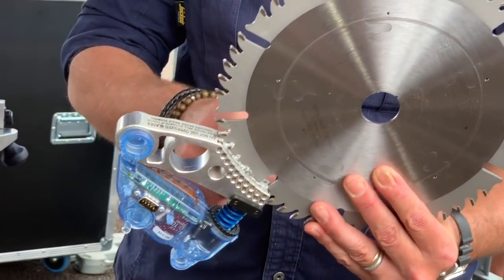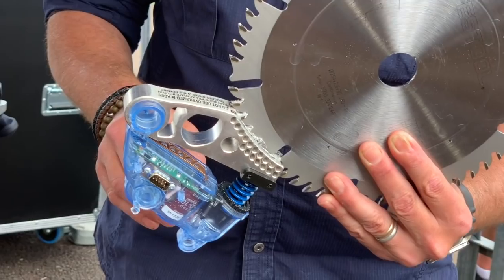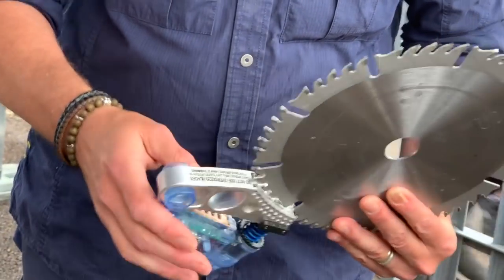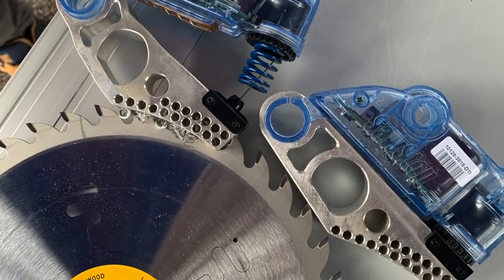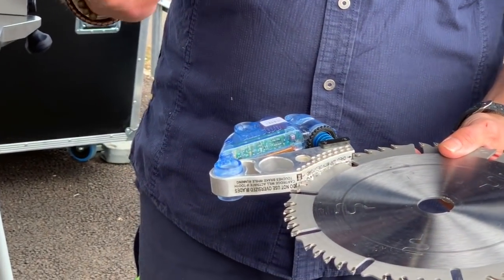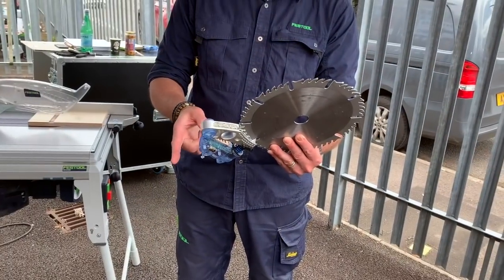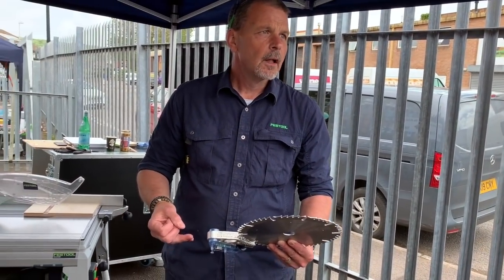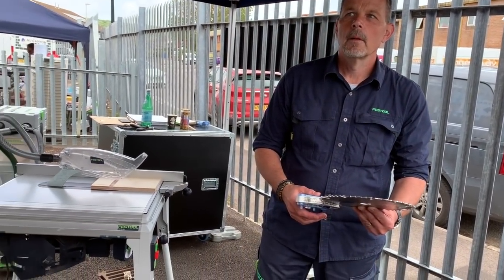As the blade has turned, it detected the conductivity and moisture, fired the block into the blade, stopped it, and the rim speed takes the blade down. Remember, it's going at four and a half thousand RPM — 60 meters per second. The brake and blade now go off to be recycled and you need to replace them. I'd rather have that cost than be walking around like this. I can go back to work, having replaced the cartridge and blade, with no insurance or income issues, and I can still walk around with all ten digits.